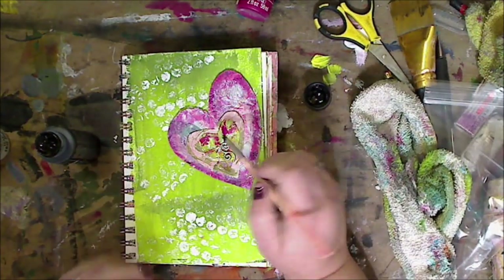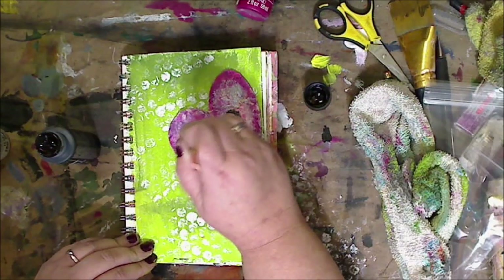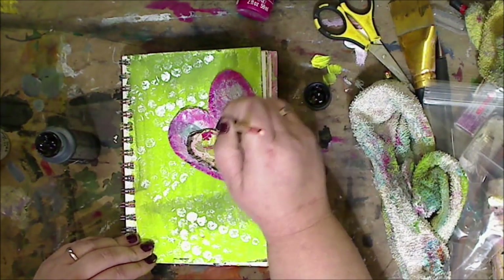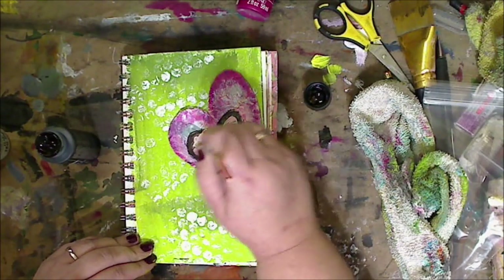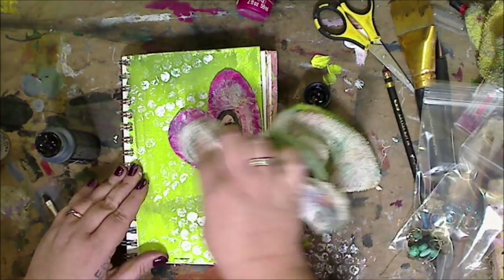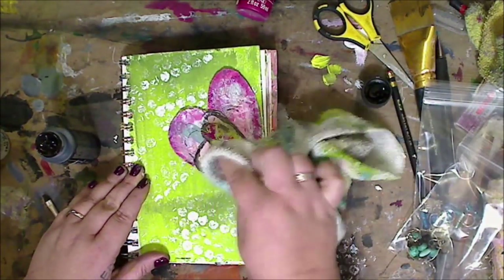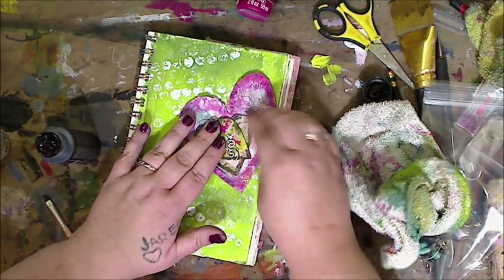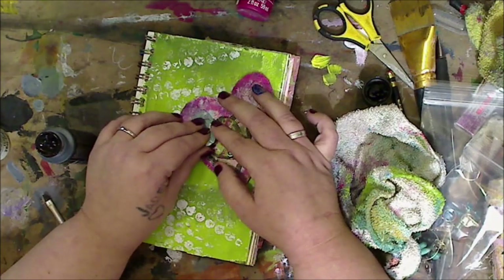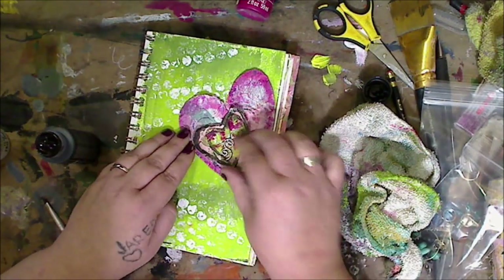I wanted some of the hearts to stick out a little bit more. So what I did was take black and just go around the hearts, and the middle one I did a little bit darker around. You can use a marker, whatever color you want. On the top one I kind of went around a little bit and wiped it — I didn't do fully around and I like it. You can see it a lot better, and I'm wiping both of them. I almost took a piece of sandpaper or an emery board to rough up the edges on all of these. Some of the black comes off and I just mush it all together to give it a little more texture.